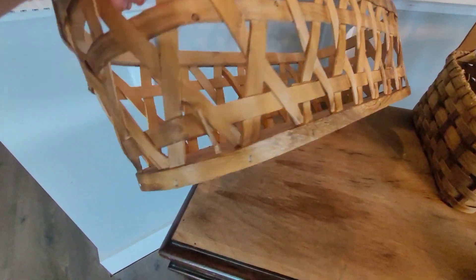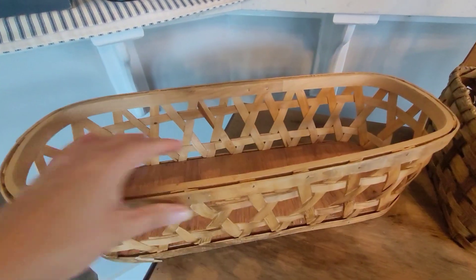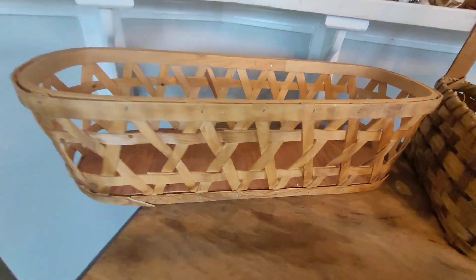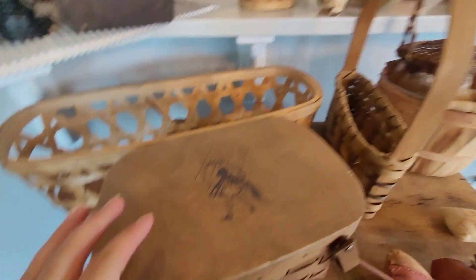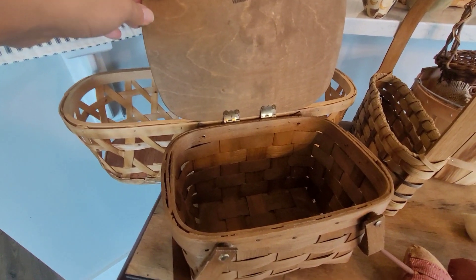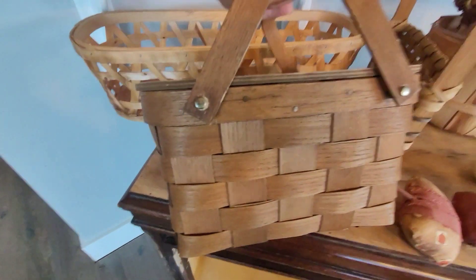It's just a nice tray basket. And then one more — just a little mini. This one has got the Morton Salt girl on it. I don't know how old this is but it's just a little mini picnic basket. I thought that was pretty adorable.